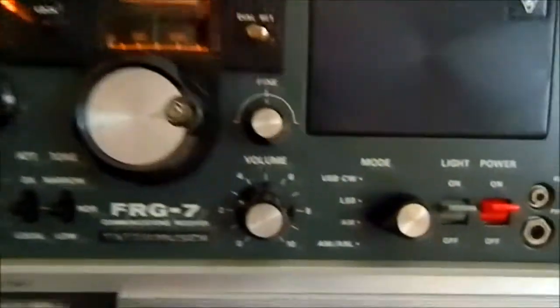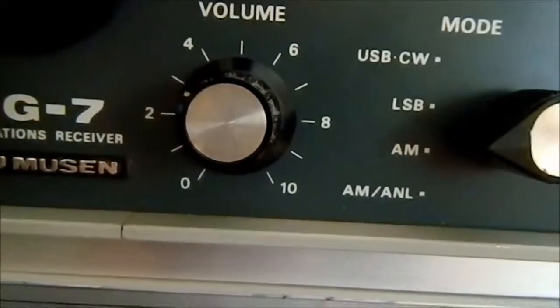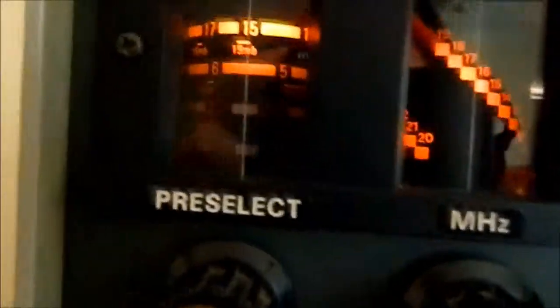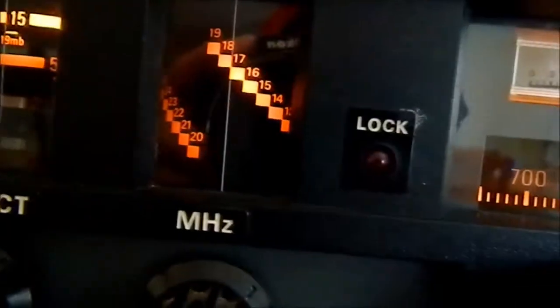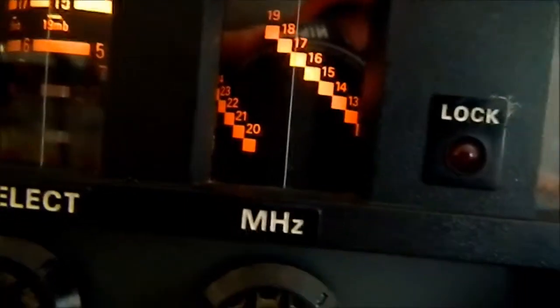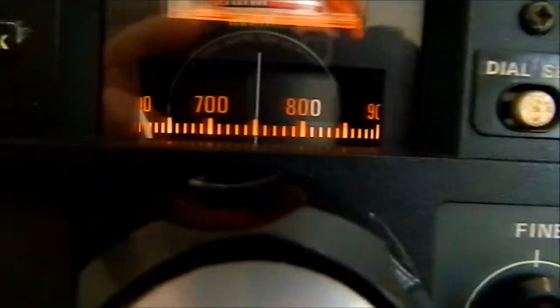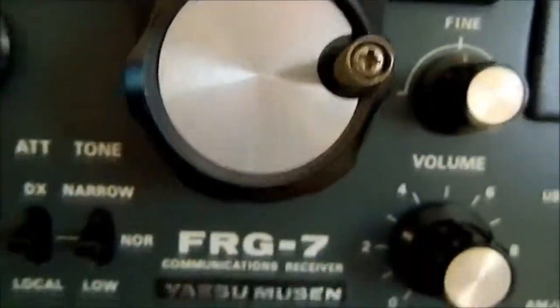And that's it. So basically that's pretty well how it works. You just got your power — put your power on, AM, volume. You got your pre-select — select that part first, this part goes second. Make sure the lock light is off, and then tune using the big dial. And basically that's it.